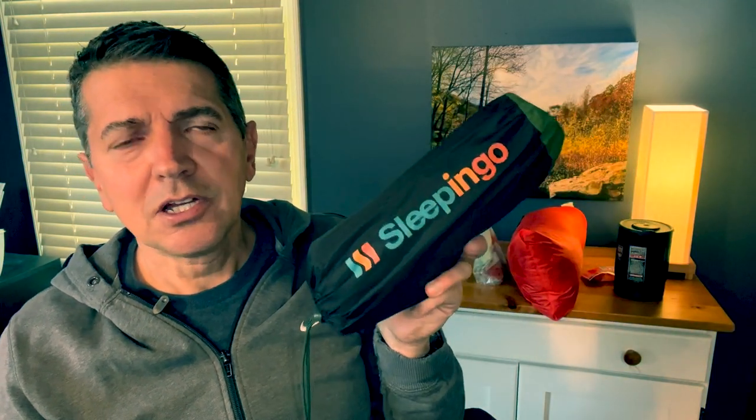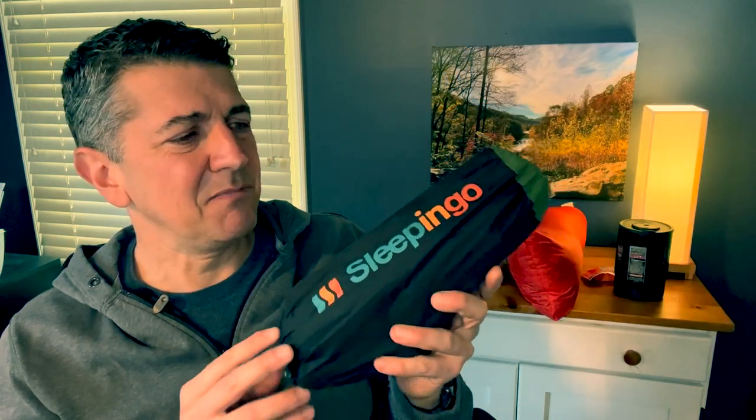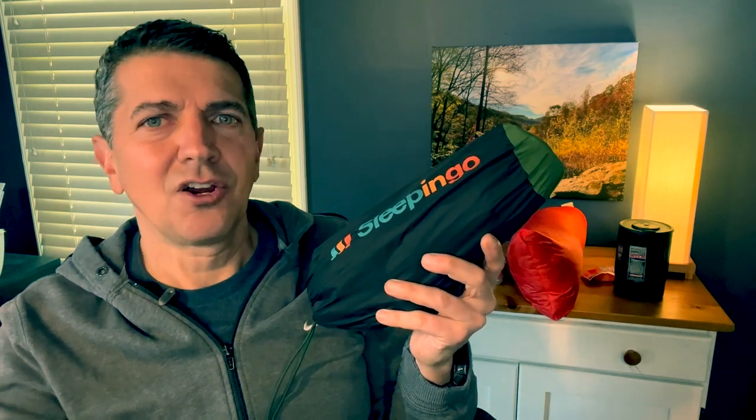I do carry a sleep pad. It's an inexpensive Sleepingo pad — it works great. I don't find so much comfort from sleeping on a pad as much as it keeps moisture and cold from the ground coming up onto me while I'm sleeping. This is one of those items where you can spend $300, but I've never quite understood what people are getting out of that.